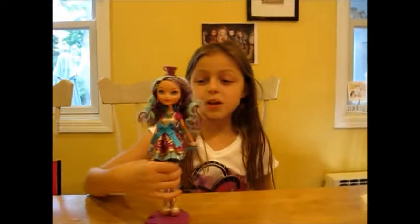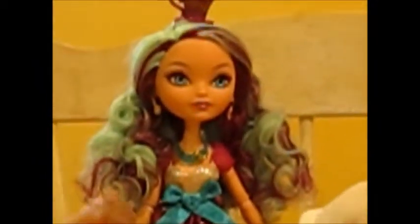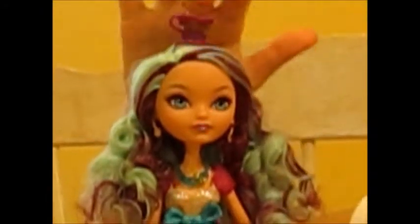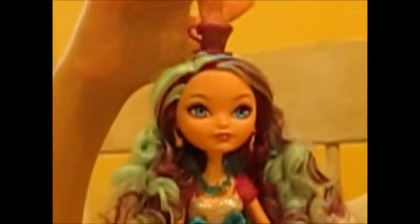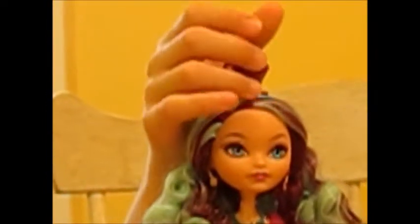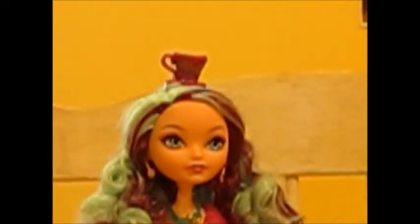Finally, onto the doll. The color of her hair is what I call toothpaste hair — it's like a mint color, and it's very, very curly. I love the curls. And she has purple streaks — it's a lot more purple up here and back here. Then she has a little teacup headband. Actually, it's a hat — a purple hat with gold designs around it. It's cute, I love that.